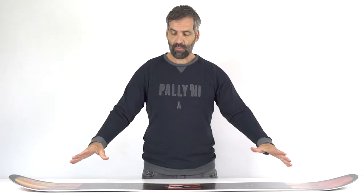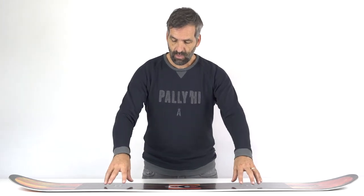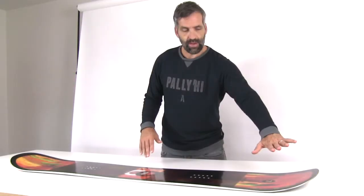As you can see, we have a hybrid V profile, which means you have a slight camber under your feet, but overall the profile is rocker, also with a kind of early rise nose and tail.